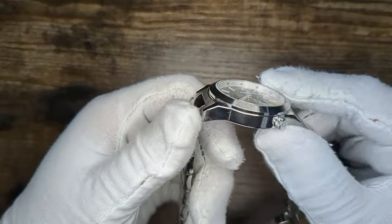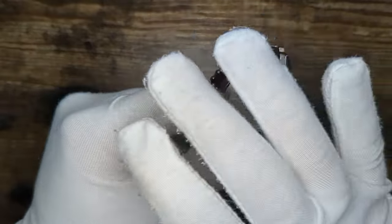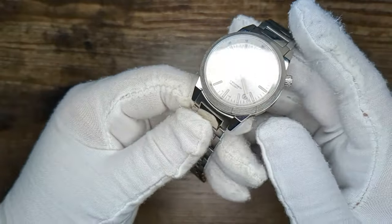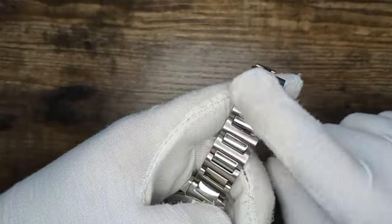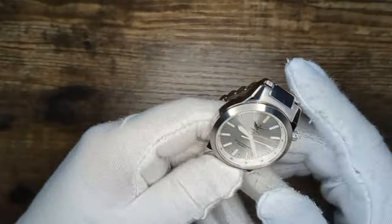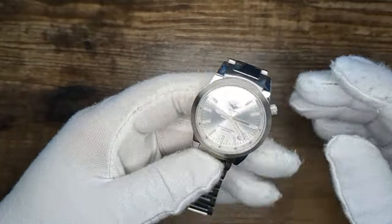Taking a first look at this watch, there's pretty simple finishing all around and a pretty simple case design. I do like those downturned angular lugs — that gives it a bit of a sporty look. Combined with those polished elements, it really does a good job being somewhere between sporty and dressy. You can wear this to the office just as well as you could wear it out to the pool.